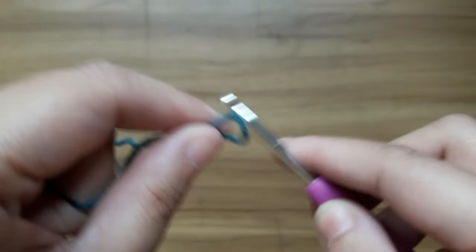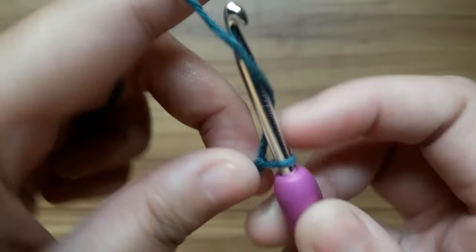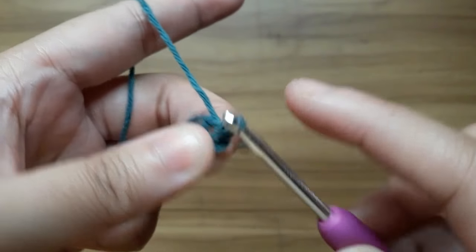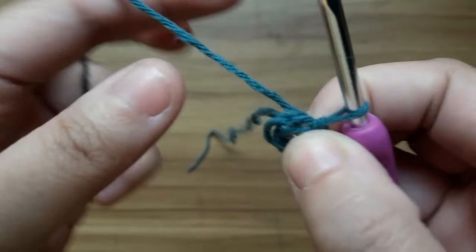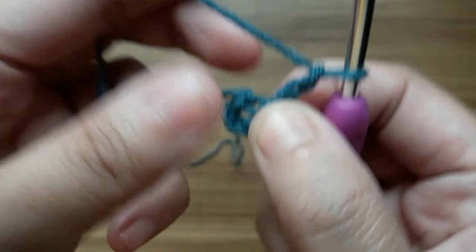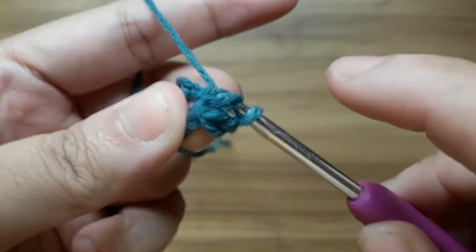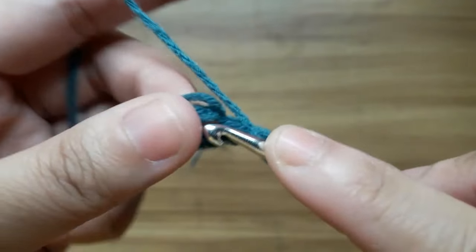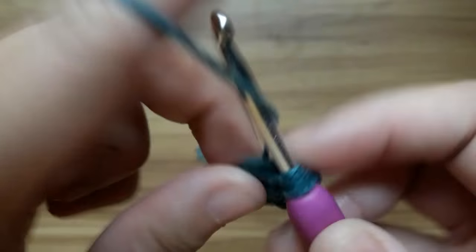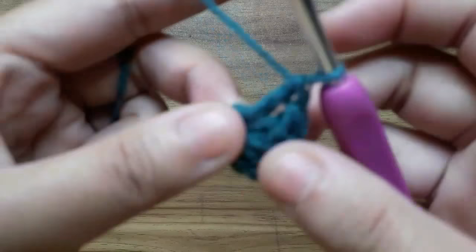Then make chain four, slip stitch in the first chain to form a ring. Make two chain and work 11 double crochet in the center of the circle — it will total 12 double crochet.